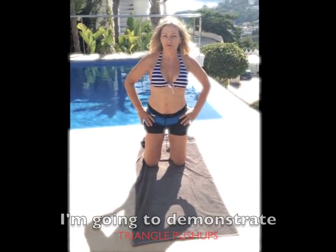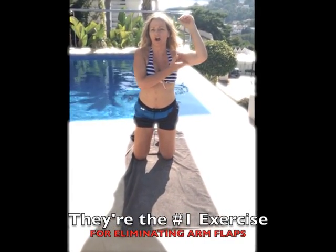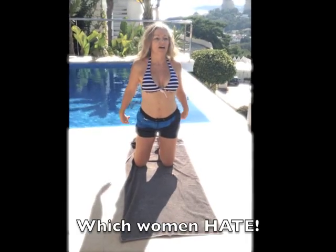Hey guys, Lisa J here. I'm going to demonstrate triangle push-ups, which are the number one exercise for eliminating arm flabs that women face.